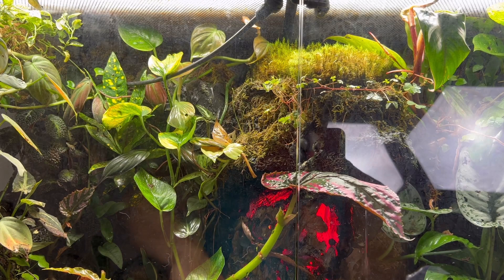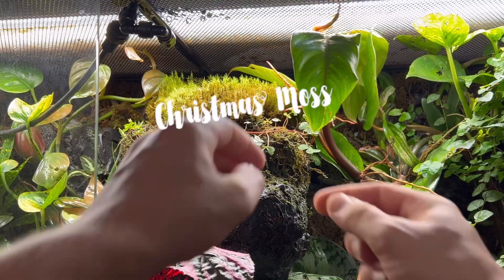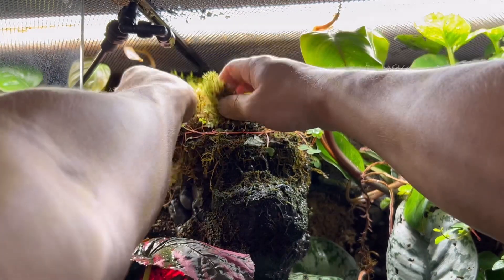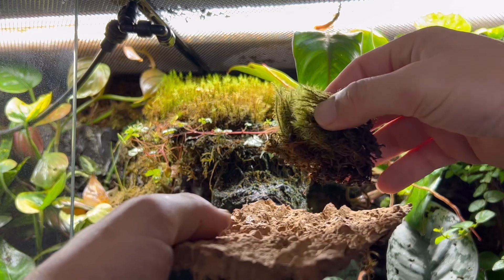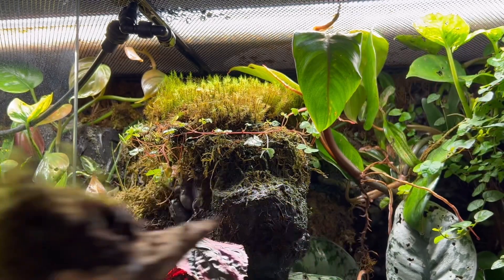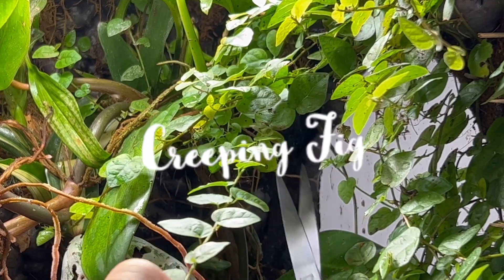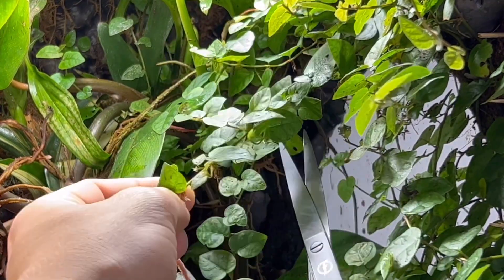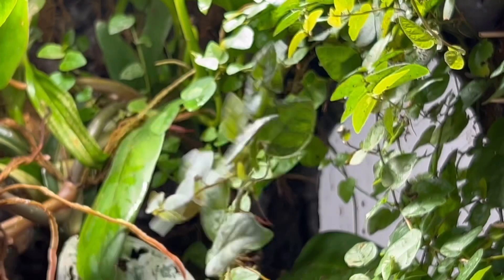It's time for some plants and we're going to steal them out of my volcano vivarium. We'll go for some Christmas moss, which also has a ton of bioactive life underneath in the soil. My creeping fig has been out of control for a while. This plant is great because it sheds a lot of leaves, which will provide a lot of food for the micro fauna living inside our ecosystem.